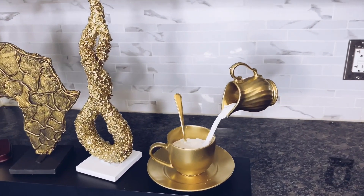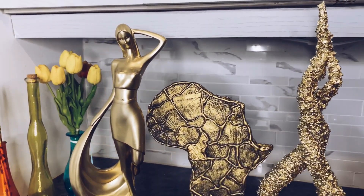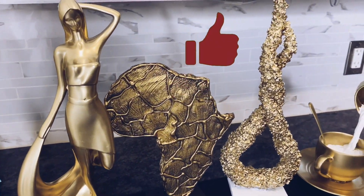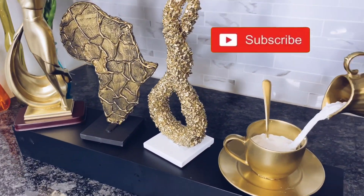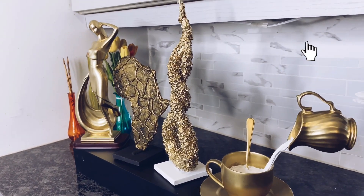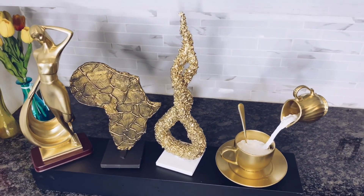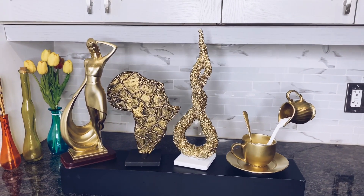And that sums it up for our four easy home decor sculptures using cardboard, aluminum foil, and thrift items. If you enjoyed this video, please do not forget to hit that like button — I really appreciate that. Do not forget to hit the subscribe button if you are yet to, and turn on the notification bell if you would love to see more content like this. In the meantime, always remember to be your fun self no matter what life throws at you. Thank you for watching!